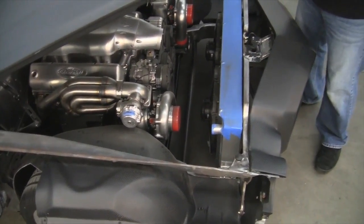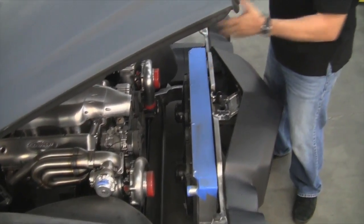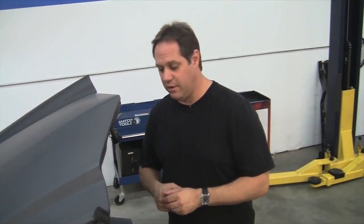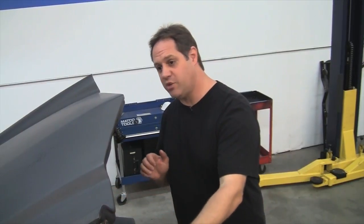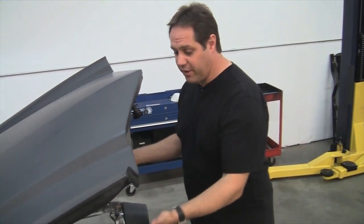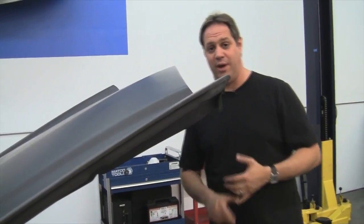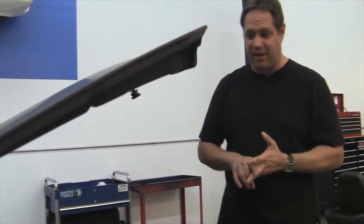Also visible in here are the widened inner fenders from Anvil Auto. They're made out of carbon fiber and they've solved the problem for Pro Touring guys who need wider front tires on their second-gen Camaro but the tires would always hit the stock inner fenders. These have already been widened for you. And if you don't want to spend the money for carbon fiber, they also make them out of fiberglass, so there's no excuse not to utilize this update.